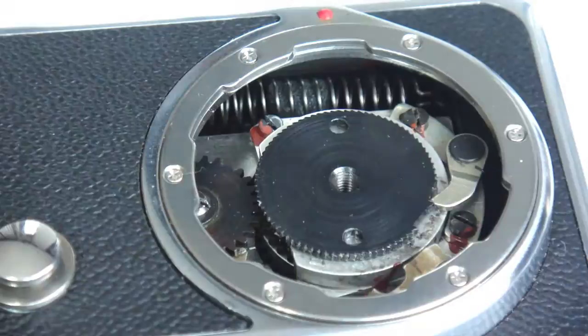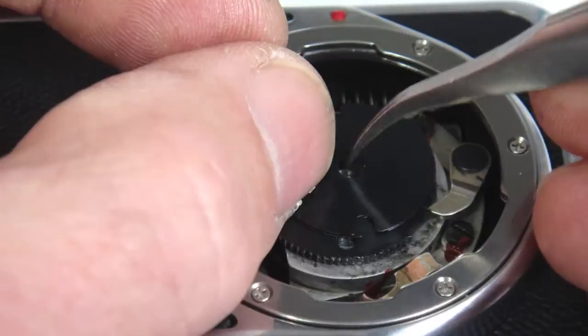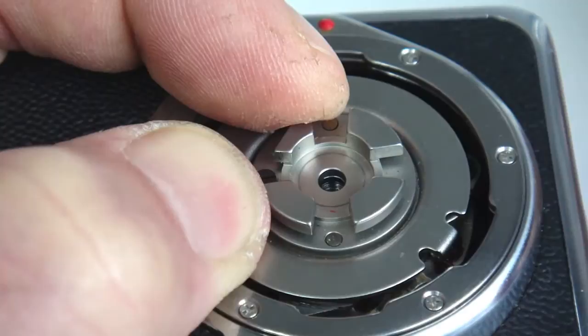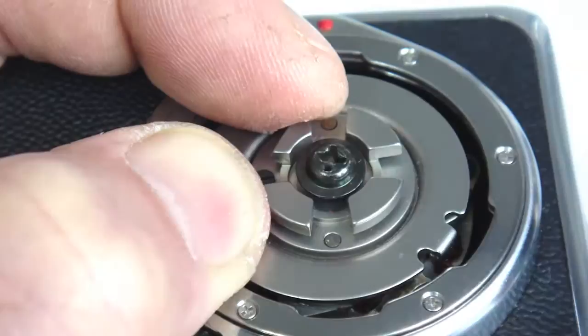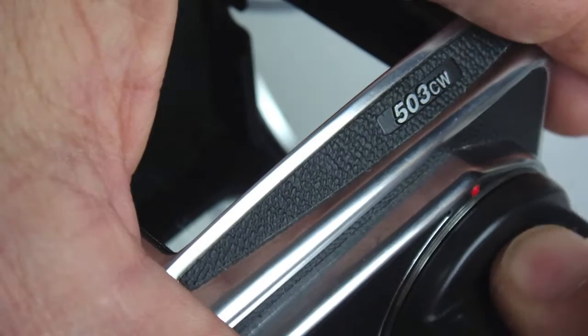With the shutter charged and the mirror in the down position, the lens link pinion should be positioned as shown. Install the wind ratchet spacer washers before you install the wind ratchet. Once the spacers are aligned, seat the wind ratchet — the tab points to approximately 4 o'clock. Holding the wind ratchet in place with thumb and forefinger, place the center screw post in position and tighten firmly. Then position the alignment arrows of the wind knob and snap in place.